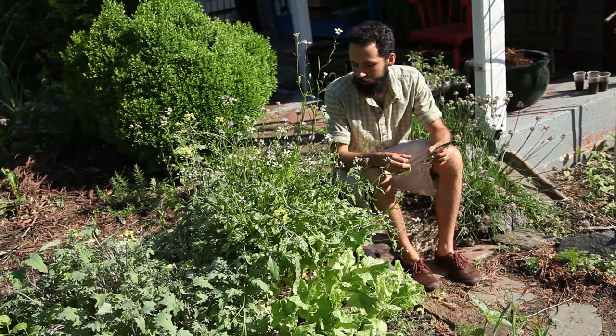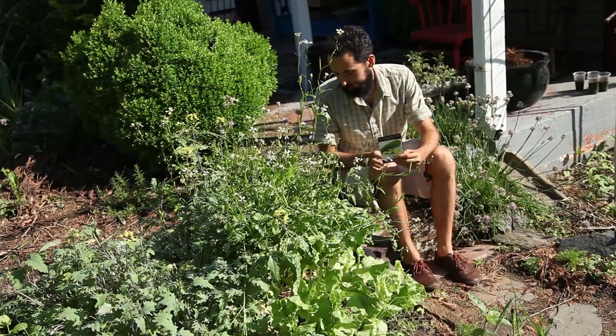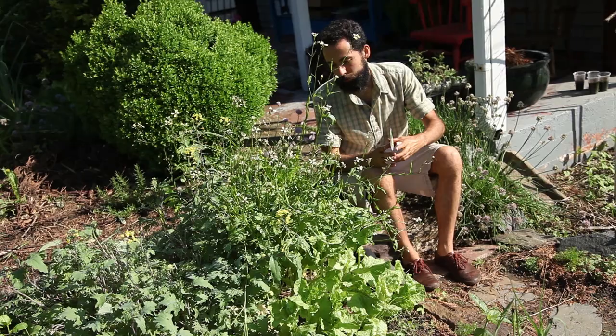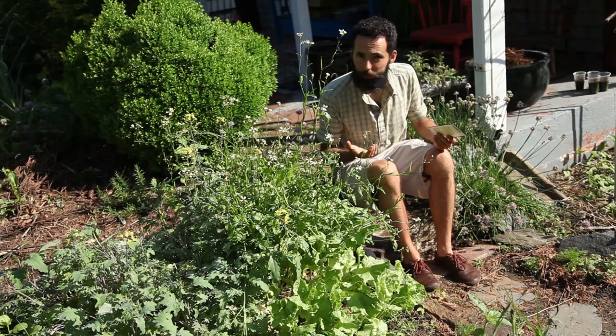But before I completely take out the flowering arugula, I'm going to let it sprout first because I don't want the soil to be bereft of any living plant. So I'm going to direct seed it, which I usually don't. I'll probably have to thin it out, which I don't like to do, but I've got to do it.